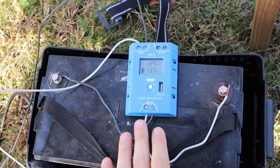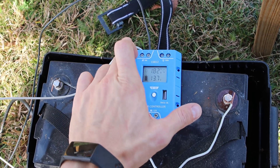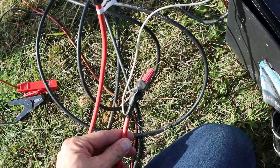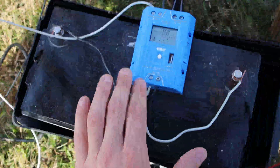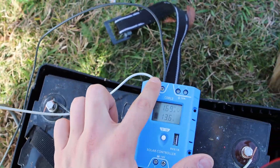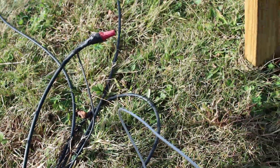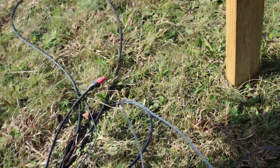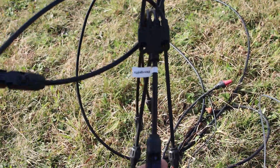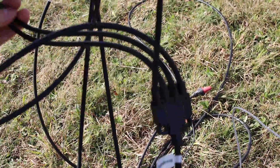Let's go over the wiring here again. We've got positive, positive, positive — and that connects to our red wire. We have negative to negative, and our negative here goes to our negative wire. So these red wires connect into a single harness. What's nice about these solar wires is it's not possible to reverse them and put the wrong flow in.